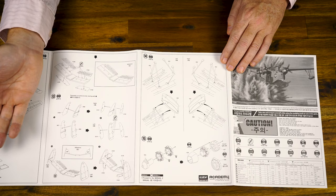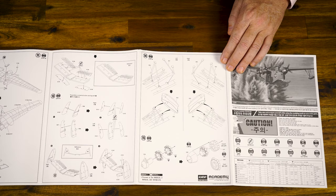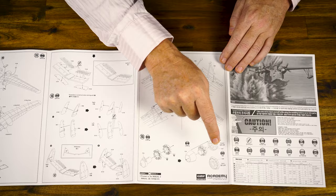Engines in 1/72nd are closed up, so you're not going to see a lot there — you don't have to go crazy with wiring and that type of stuff. Unless of course you want to, and then you'll know it's there yourself. It's modelling — it's what you, the modeller, are happy to build to what standard you are comfortable with. And if you want to paint it pink, paint it pink. It's your model.